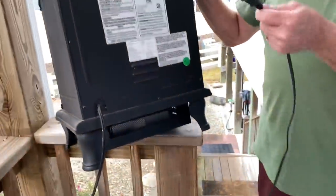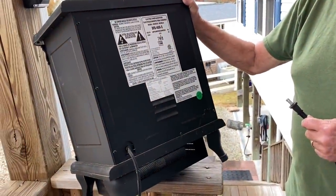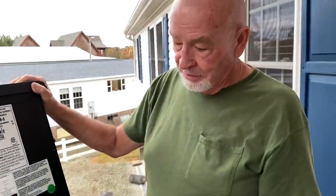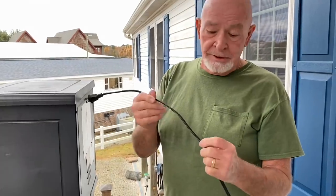So when you're running your heater for the first time, watch it - don't walk away from it. Dennis says exactly - it's the same thing with Christmas tree lights. Unplug them, don't run them when you're gone, because those cords and lights are not designed to carry any kind of heat.